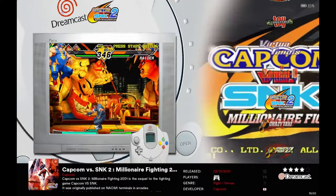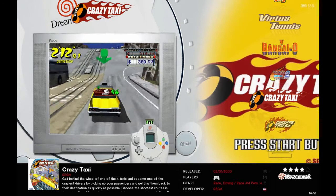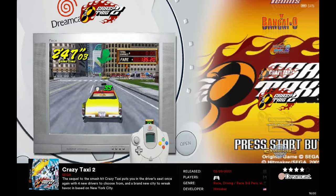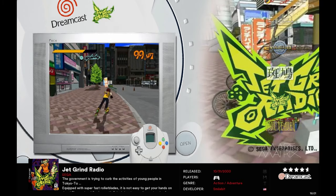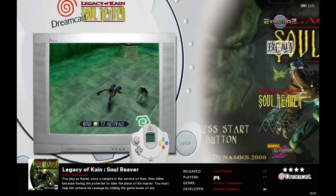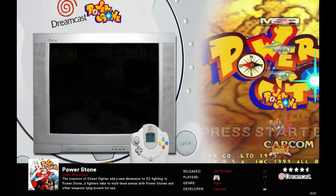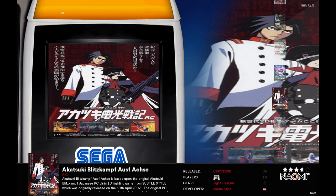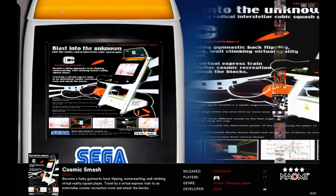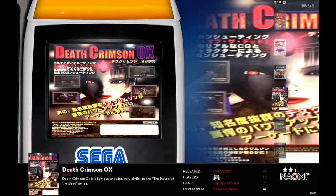Moving to Dreamcast — quite a few good games here: Capcom vs. SNK 2, Crazy Taxi 2, Ikaruga, Legacy of Kain: Soul Reaver, Marvel vs. Capcom 2, Marvel vs. Capcom. A lot of really good Dreamcast games. Then we have Naomi, which is basically Dreamcast as an arcade. Not all of it is scraped — some has pictures, some has video, some doesn't.